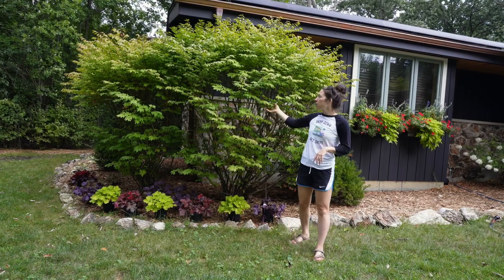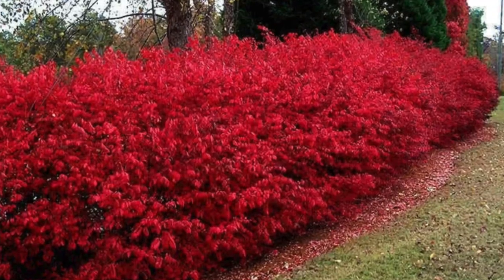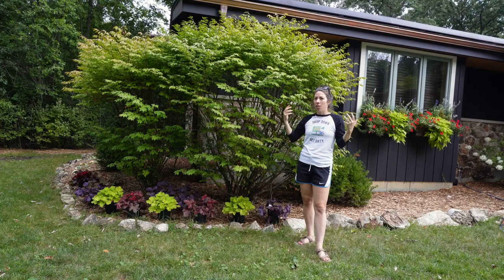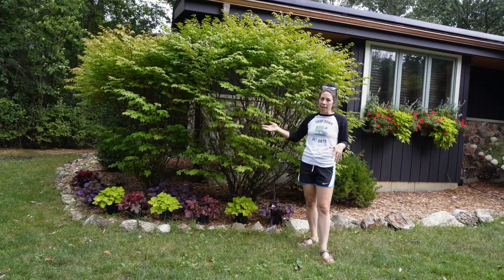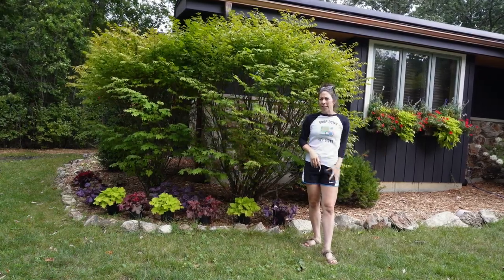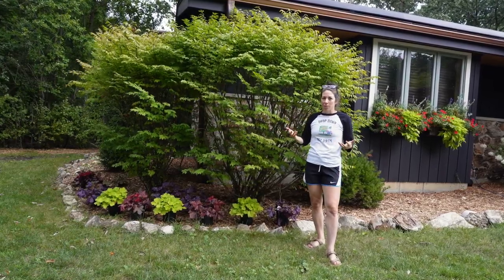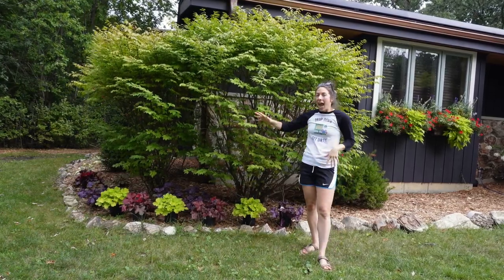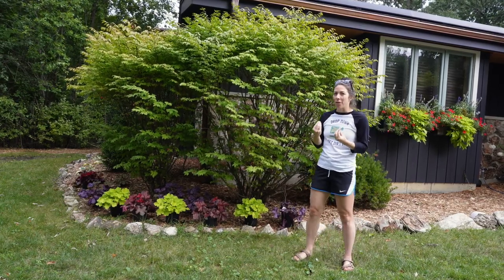What I like about this placement is that it gives this corner so much more dimension. This is what I believe is a burning bush — it turns beautifully red in the fall. Just imagine those colors down here with this. It's like a beautiful fall corner, and in the summer these colored heucheras give this a little more of a statement, playing off the window boxes. Using three different colors in this arrangement really draws the eye over here.